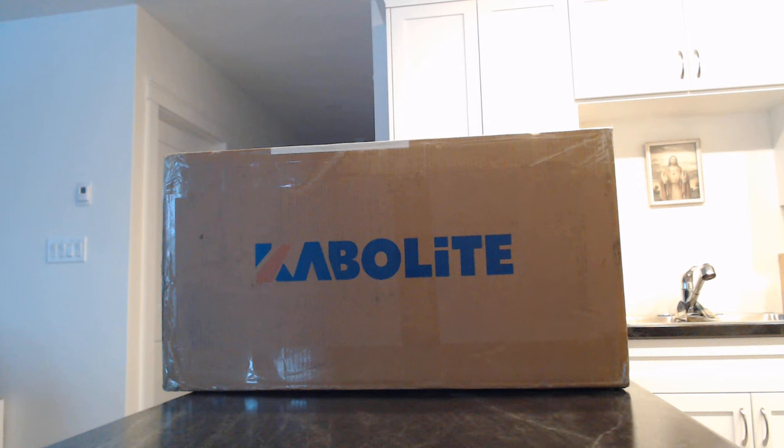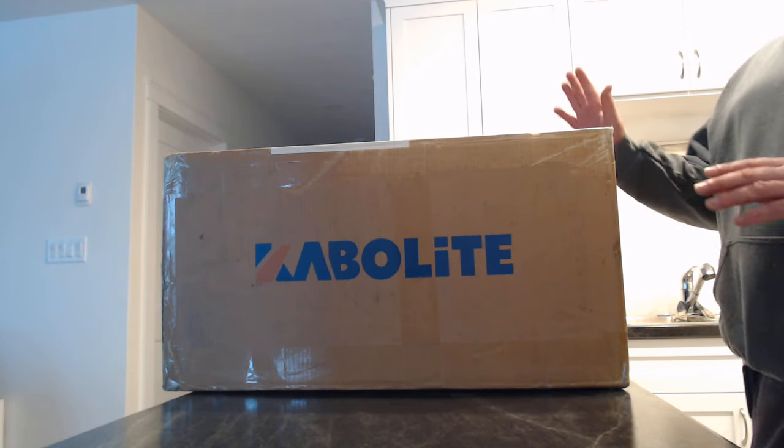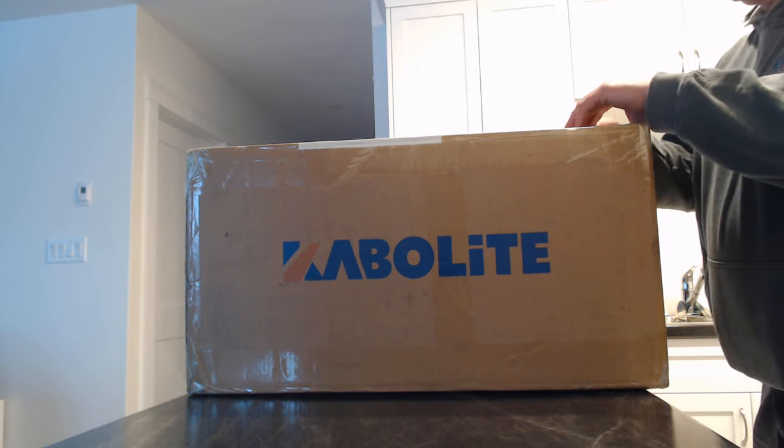Firefighter29gaming here and today we're doing an unboxing video. This just arrived this afternoon — it's for our construction series. So we're going to go ahead and unbox this. Pretty excited for it.